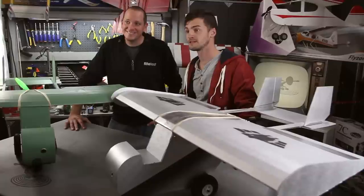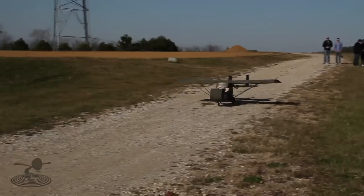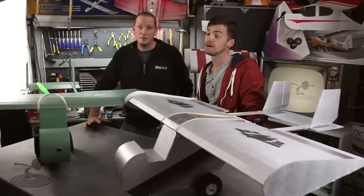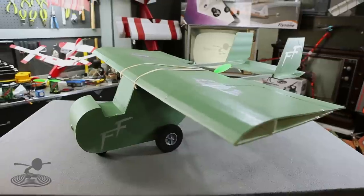You guys wanted to see a swappable FPV plane, so what better way than to bring back the Foul Flyer from last Thanksgiving? We couldn't bring back the original because it got destroyed that night — somebody stepped on it. Not mentioning names: Eric. It was dark, it was his fault, he walked right into the airplane. So anyway, we decided to make a smaller version with the swappable fuselage.